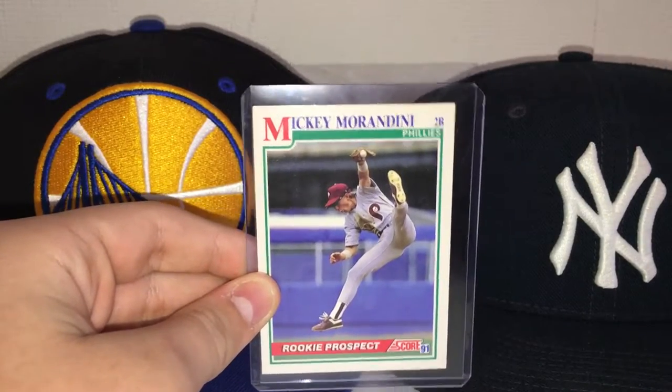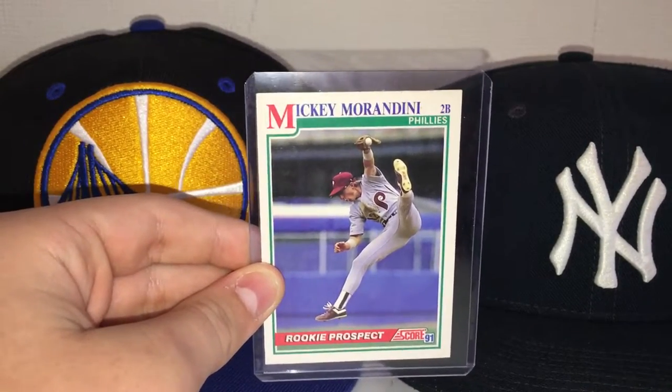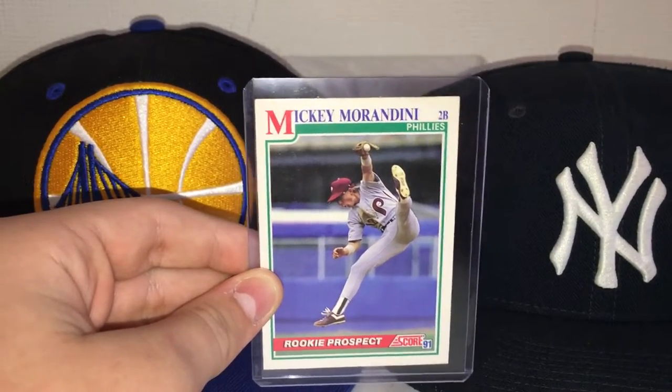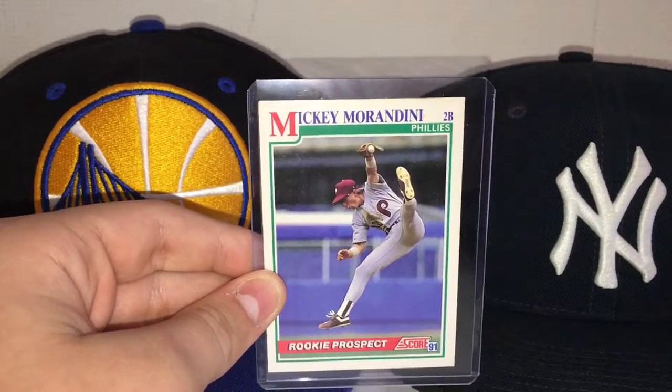What is up there guys, Dylan B. Reviews here and today we're back with another baseball rookie card review. I'm going to be revealing the Mickey Morandini Rookie Card.